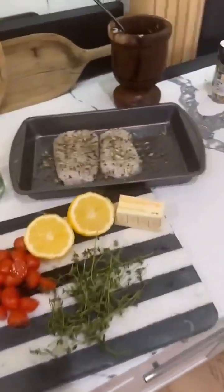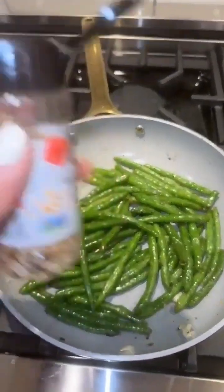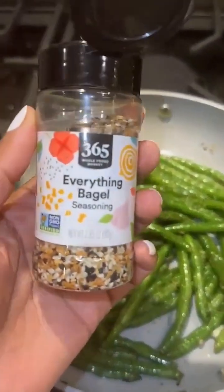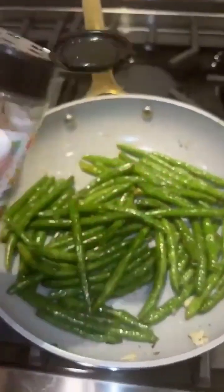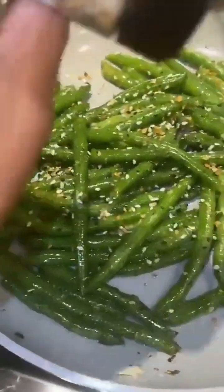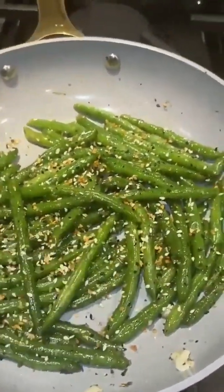My string beans — it is so good. I already seasoned them with salt and pepper and a little bit of garlic. When I say you could eat this by itself, like I could just eat this by itself. Look how pretty is that!